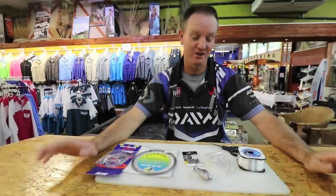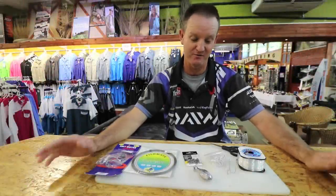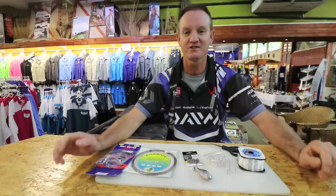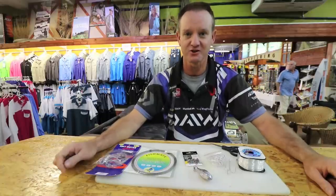It's coming up to June now, so sardine season, and I'd like to show you a couple of traces that I use for it. First of all, the easiest one — when the sardines are out of reach or just within casting reach — is a jig and drop trace.